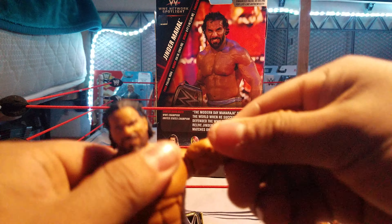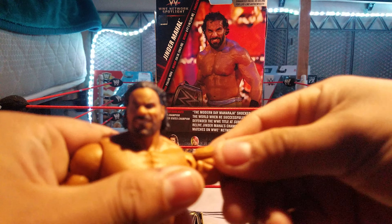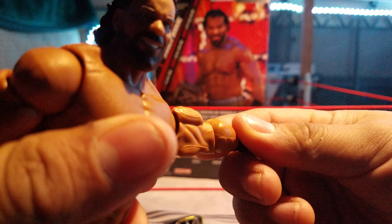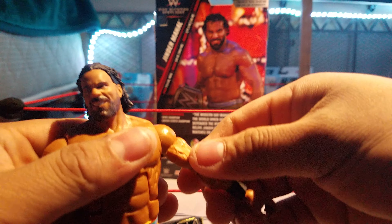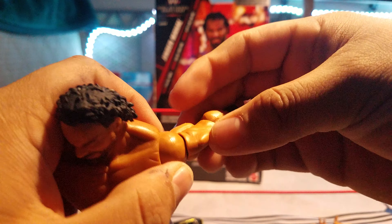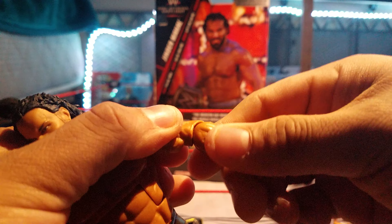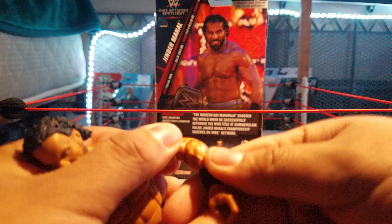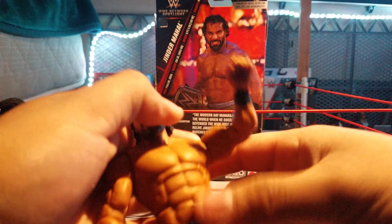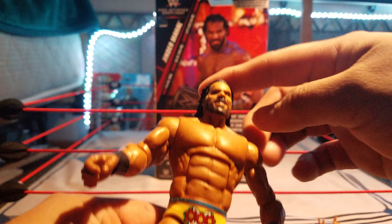Pretty good figure. The thing is I can't fully unfold his arm — I can slide it close but it feels like it's about to break, so I don't want to risk it. Maybe I'll return it. The arm movement on this joint is a little different.